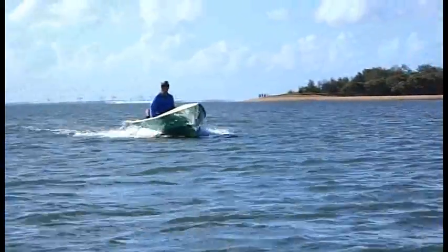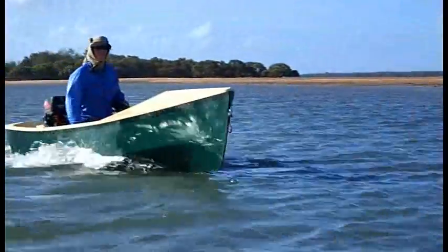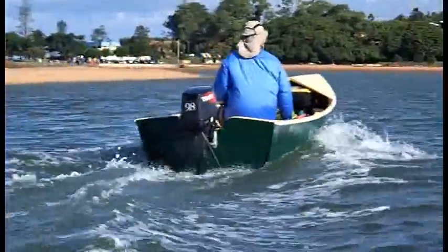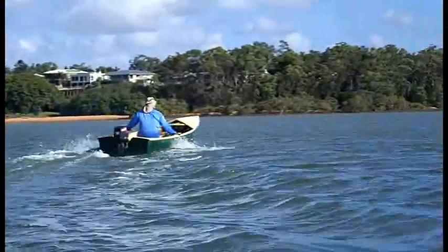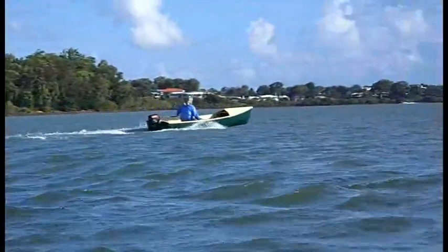Now you can see Fleet running at a more sensible speed, and this is the sort of performance you could expect from a 4hp outboard motor, something which suits her character better. Note how proper fore and aft trim is really important to get the best out of a boat like this running at low speed.